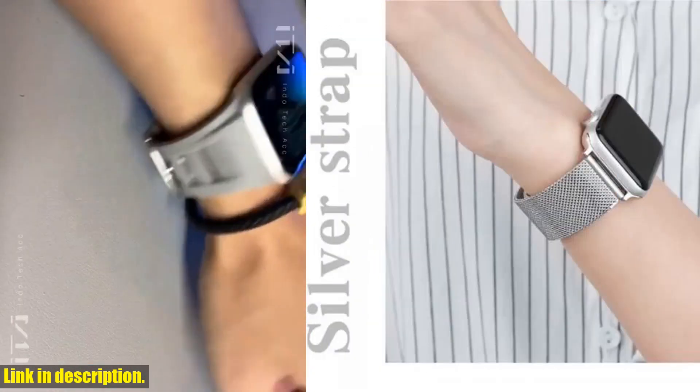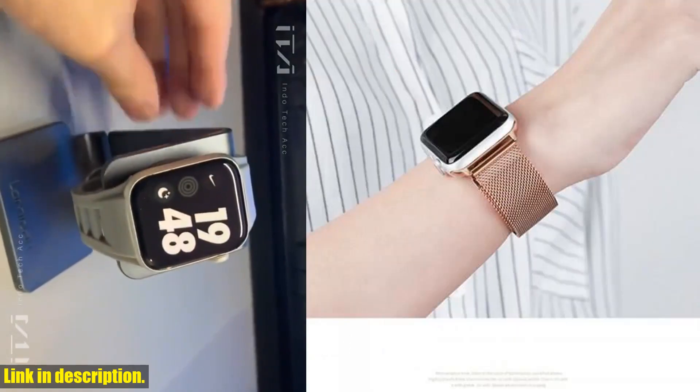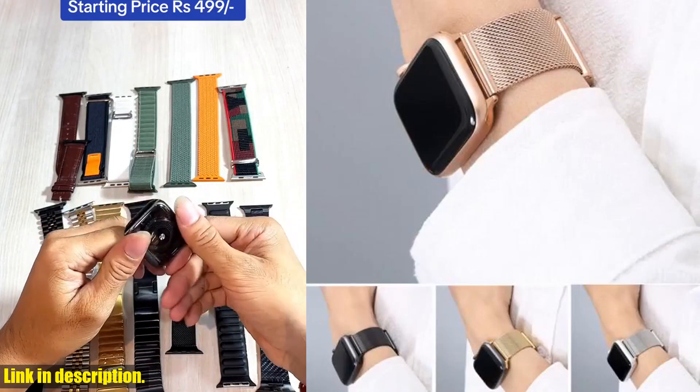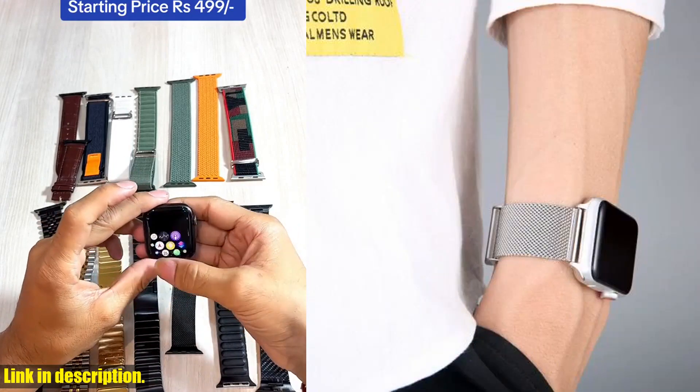The high quality stainless steel construction means you can trust in its durability and long lasting performance. Don't miss out on the opportunity to elevate the look of your Apple Watch and add a touch of style and sophistication to your everyday wear. Head over to the link in the description to get your hands on the sports metal strap for Apple Watch now.